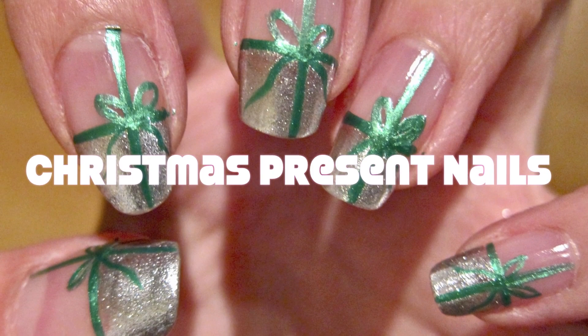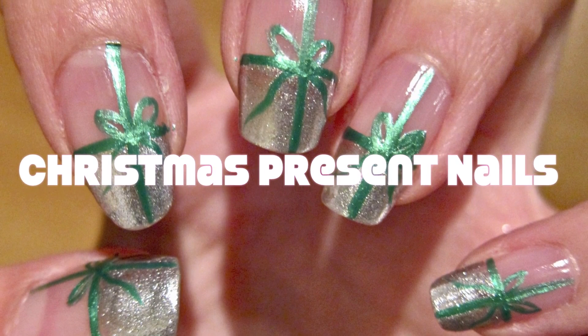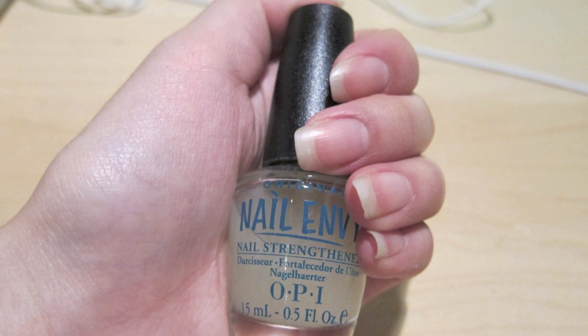These festive Christmas present nails are very simple to create and are perfect for beginners. Always start off with a base coat. I'm using OPI.